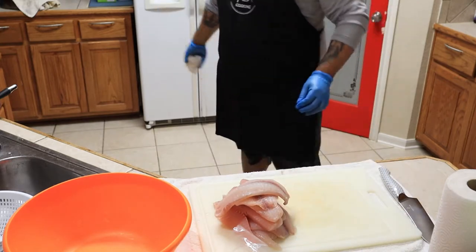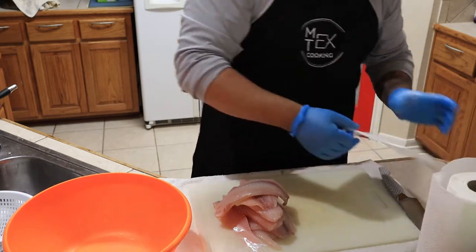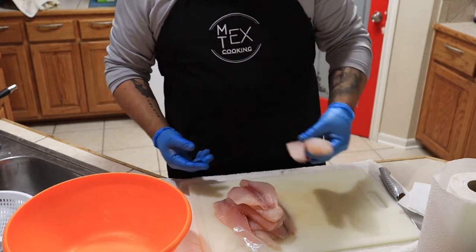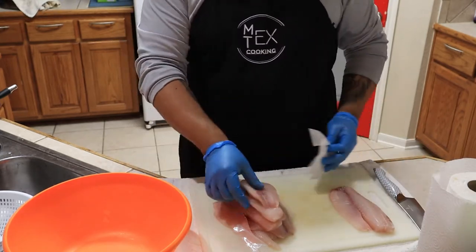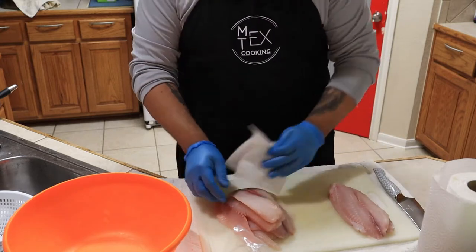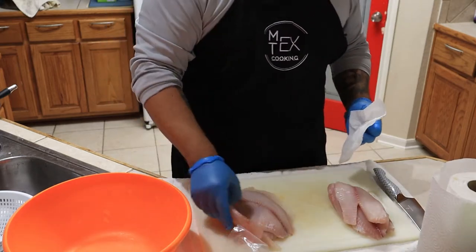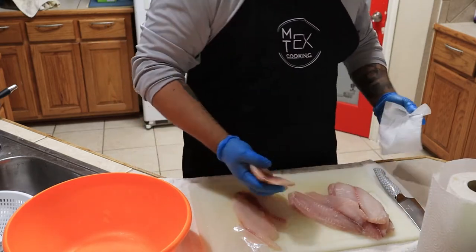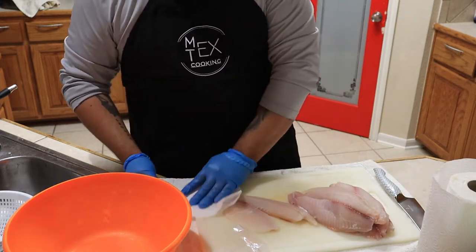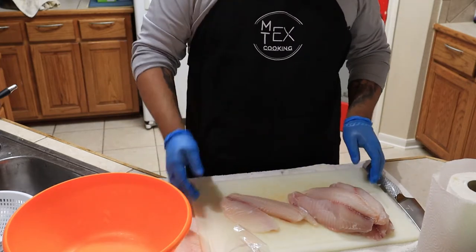All I did was rinse my fish and put it in some napkins to dry. This is just tilapia fillets — you don't really need any special type of fish for ceviche, any white fish works pretty well. In Spanish we actually call these mojarras, and it's the same thing as tilapia from what I've been able to figure out.